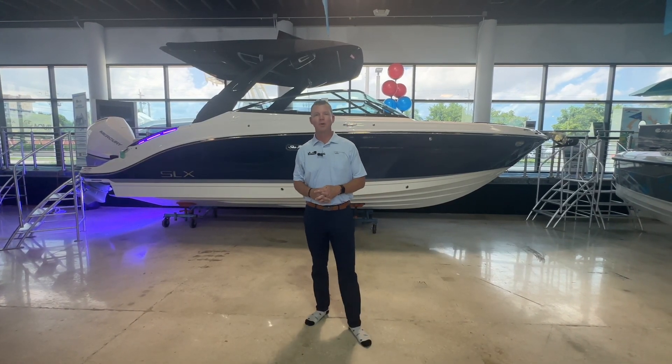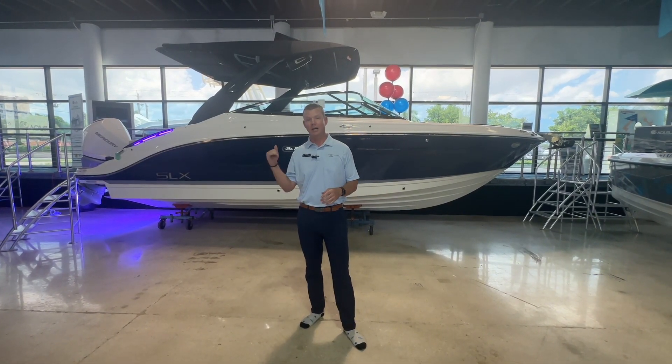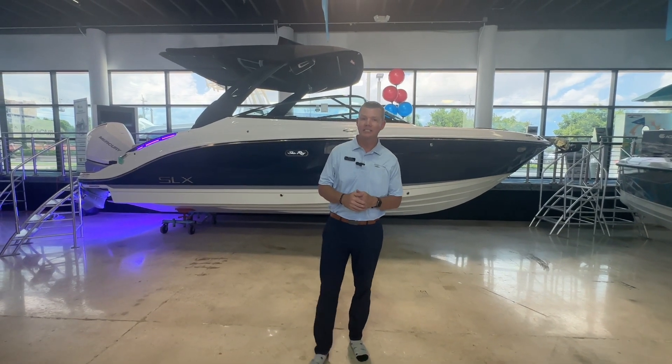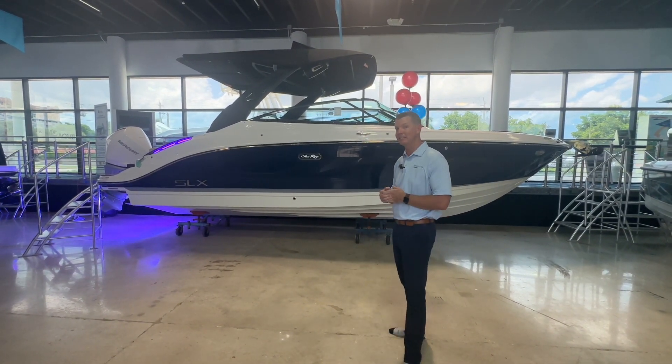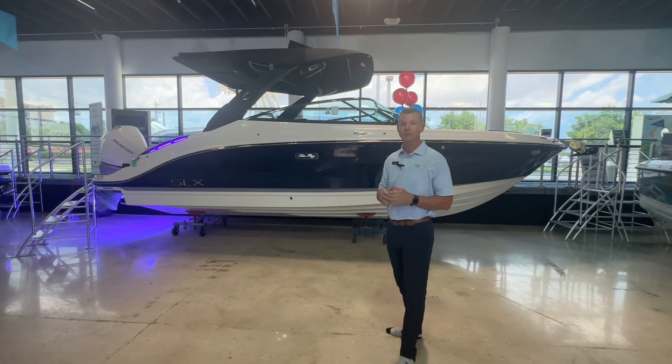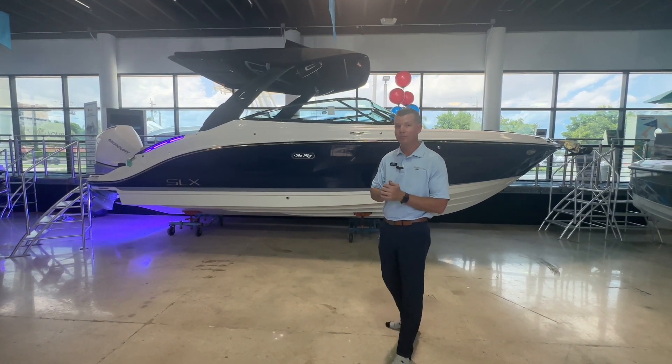Hello and welcome back to MarineMax here in Pompano Beach. My name is Chris and behind me is a brand new Sea Ray 260 SLX. The 260 is one of the newest additions to the SLX lineup. We're going to show you some of the features inside and why this is a perfect boat for you and your family.